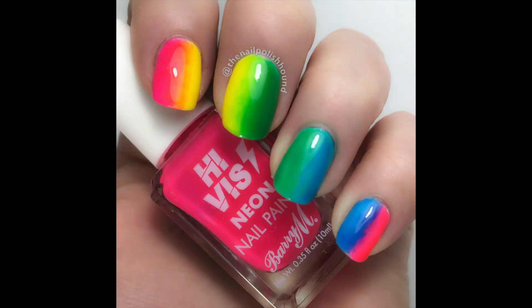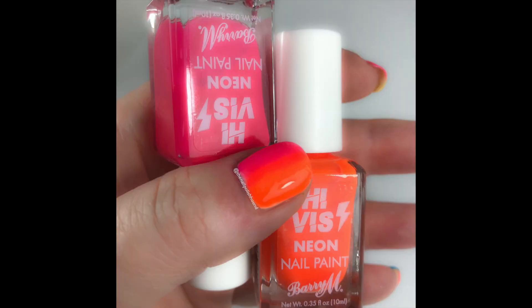I didn't have enough time to swatch each of these individually, so instead I've done this rainbow effect gradient. I hope you've enjoyed this video. If you want to see how I did this gradient and what nail art I did on it, then keep watching — that one will be coming up soon.